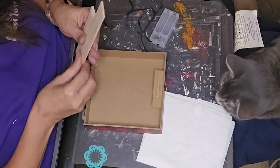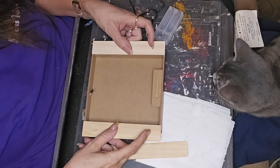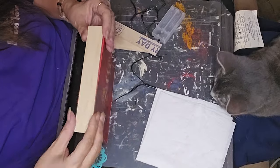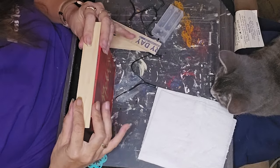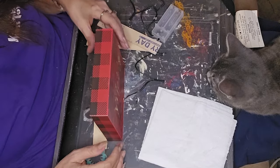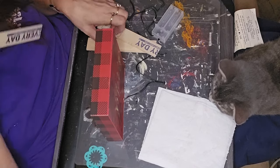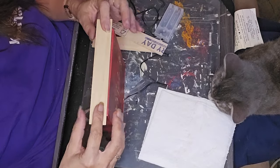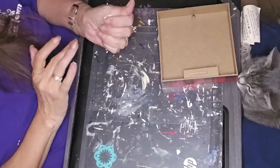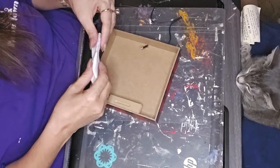I deliberately only put one light in there. It would have been great to find lights with only one for little projects like this, but I made the rest work too. Now I took some paint stir sticks, measured them, and cut them down with my little mini table saw for the top and the sides.